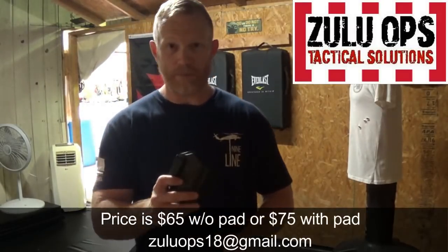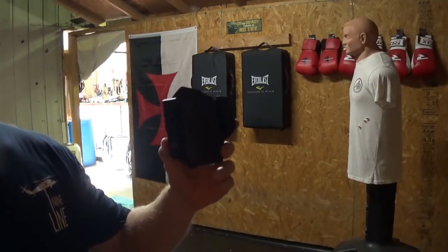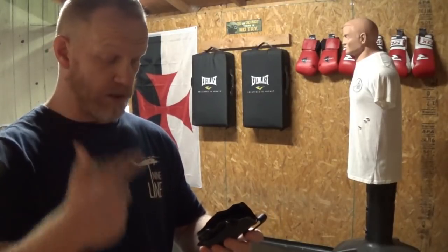This is made by Zulu Ops. Right now it's got a carbon fiber type finish on it, but really you can have any kind of finish you want. He can even have logos and things like that printed on it — it's actually pretty cool.